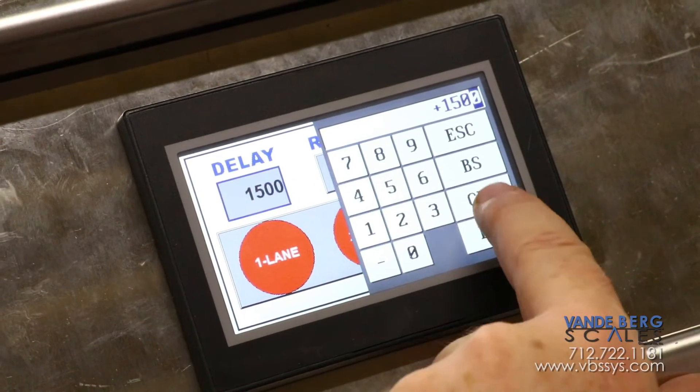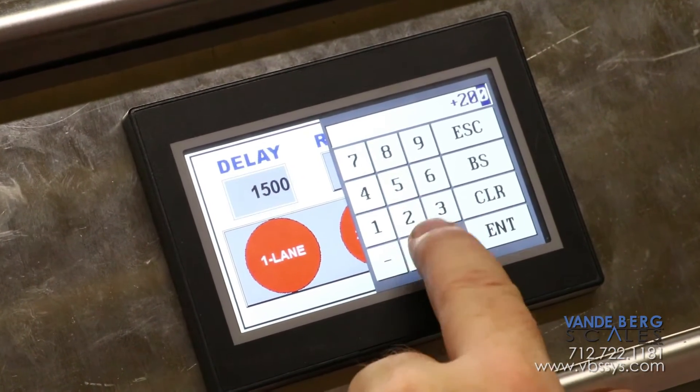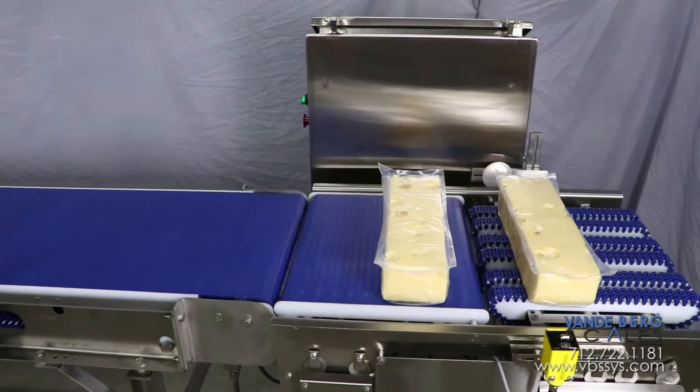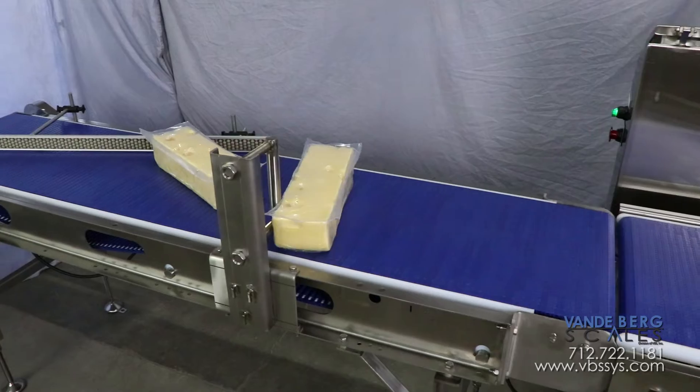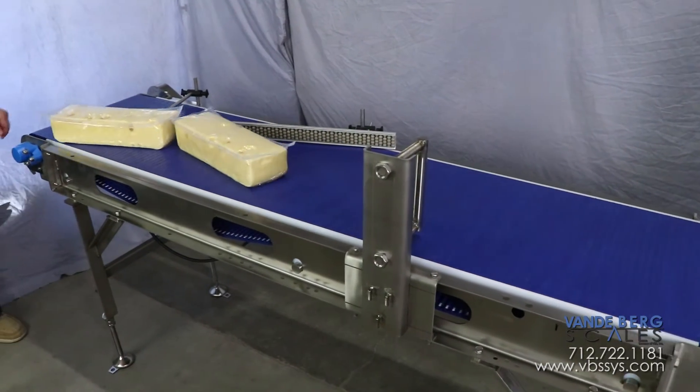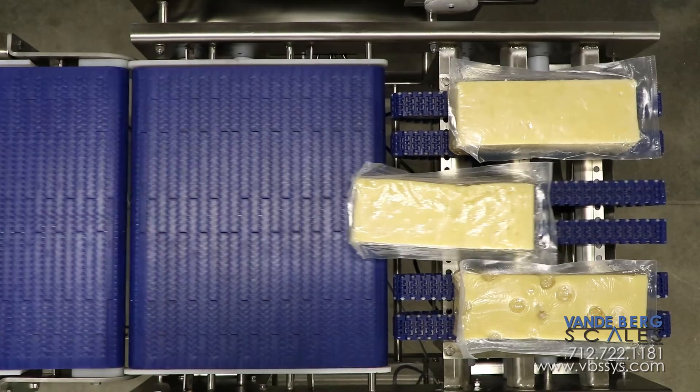If different delay timing is needed, changing the value is simple and intuitive. Using this solution allows companies to eliminate manual singulation and allows them to repurpose individuals to other parts of the plant. It is the ideal solution for growing plants.